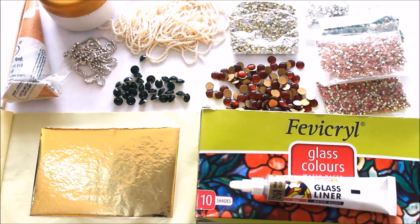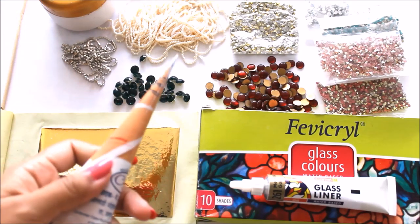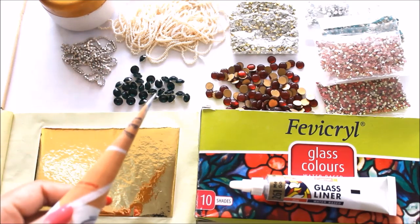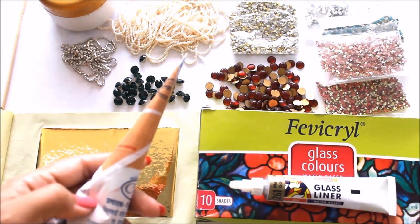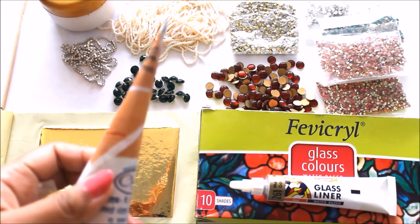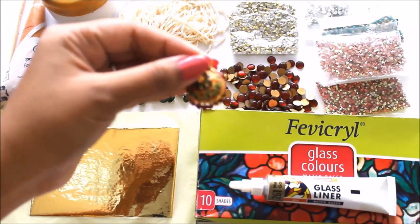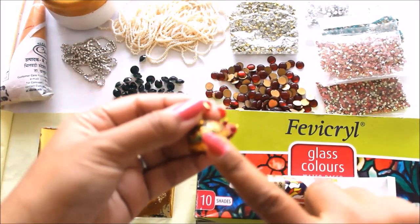First of all we will start from the base of a Meenakari painting. To create a base we are going to use this kind of cone which contains a mixture of marble powder and arabic gum. Do watch the video till the end where I'm going to tell you the perfect recipe to make this cone, which is going to give the jewellery part a structure and shape — the same process used for constructing a Jhumka with clay.